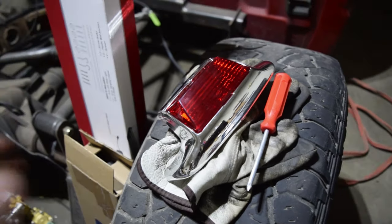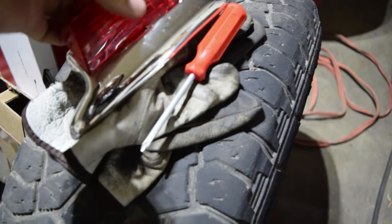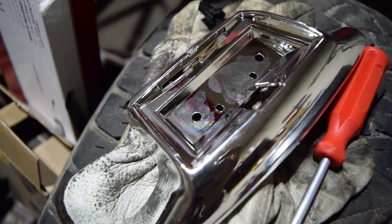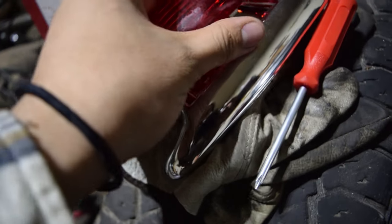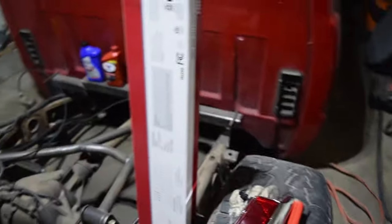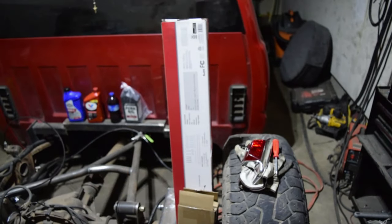So pretty much for this, we have to take off the cover here, which is pretty easy to take off. As you can see, it just has a couple of little holes, so I'm assuming we just drill them out and then rivet it or bolt it or whatever we feel like doing onto the fender, once it's in the position that we want. And that is actually gonna look killer because I've mocked it up.